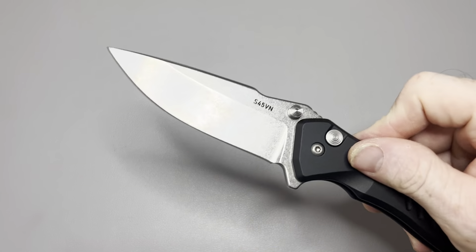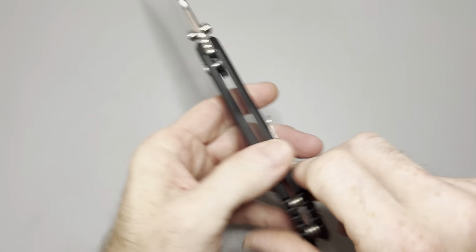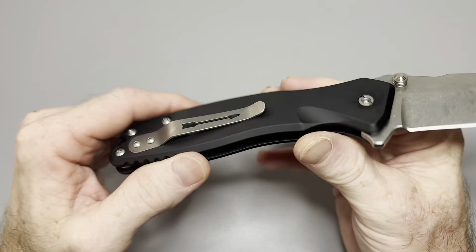What's up, Metalheads? My name's Jamie. This is the Blades and EDC channel, and today we are going to do an overview of the Spartan Blades Pallas.